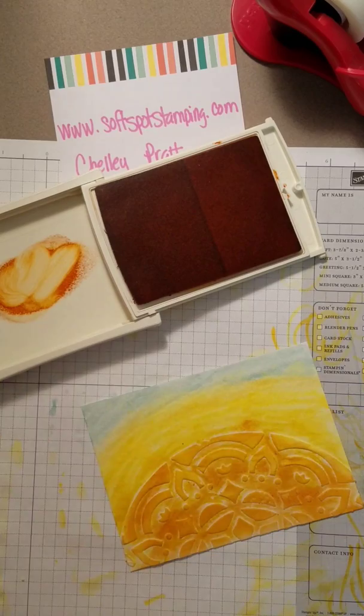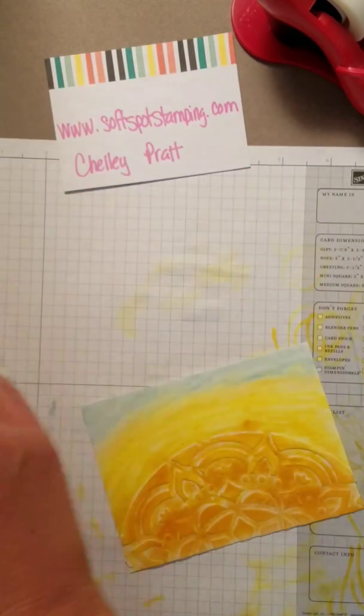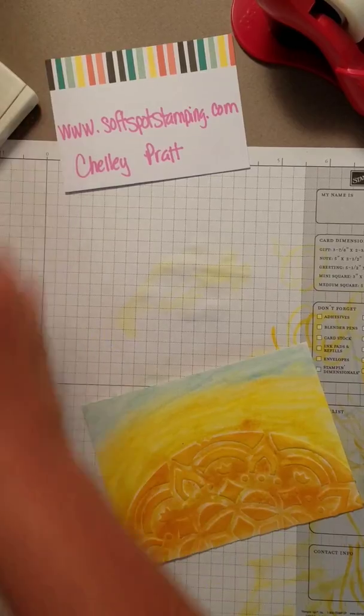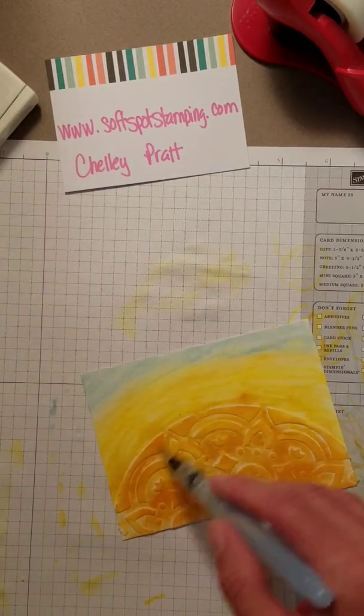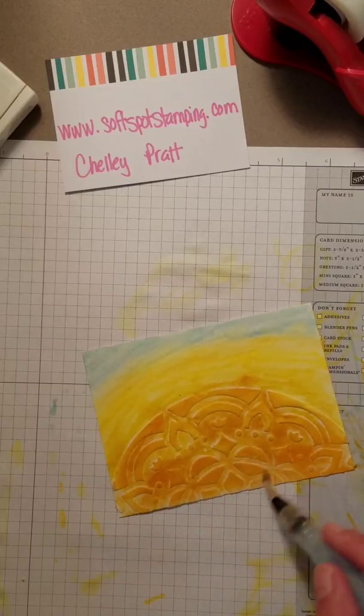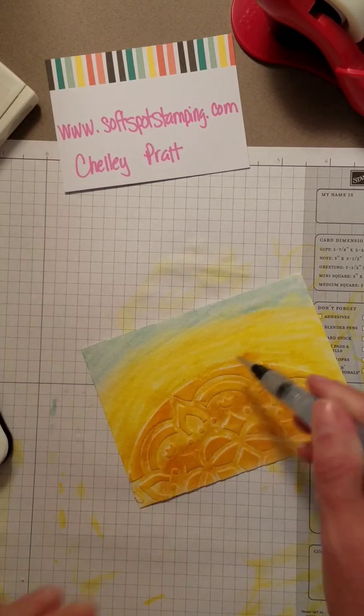It's kind of looking cool! I'm going to take my aqua painter one more time and just smooch over it, maybe try to fill in some of those white holes. Kind of cool! I'm going to smush this in a little bit — she's kind of sticking out.